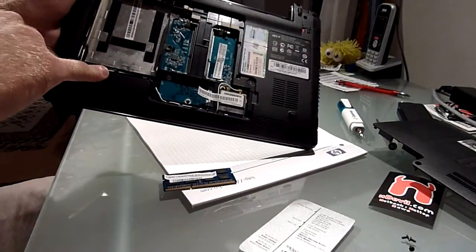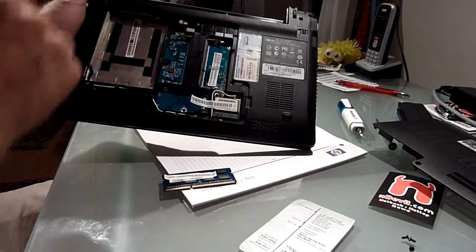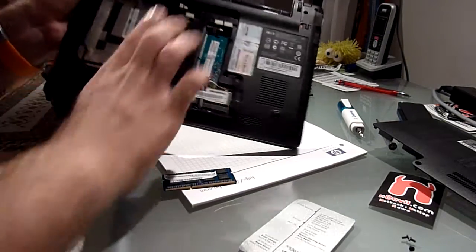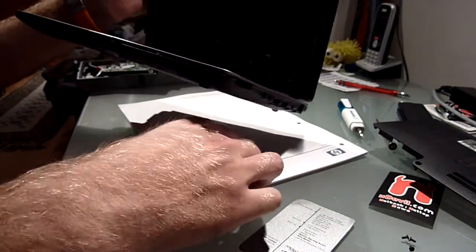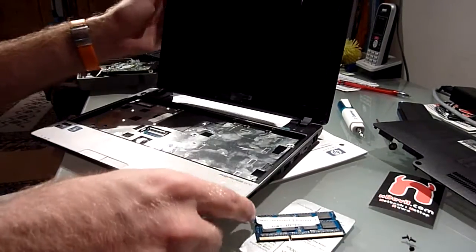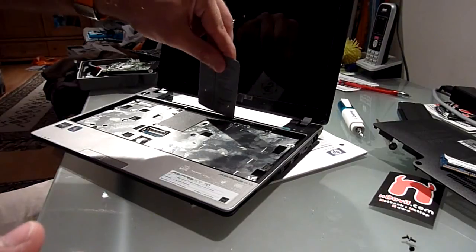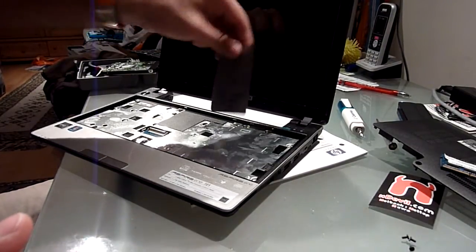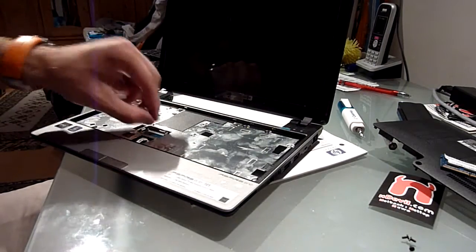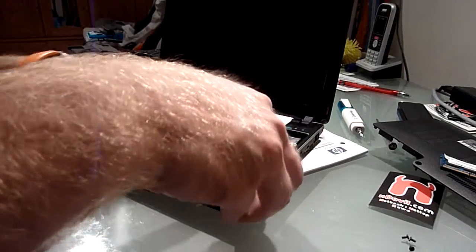There is another tricky one right here under the cables — I almost missed that. Then you need to take this one out too, and that one. On the other side, don't be shocked — there was a keyboard in here, but I took it out. By taking a plastic card and going up here on the top, there are four spots that hold the keyboard. You just need to get in here, lift it up, and then you can take it out, unplug the cable, and unscrew all the screws you can see here.